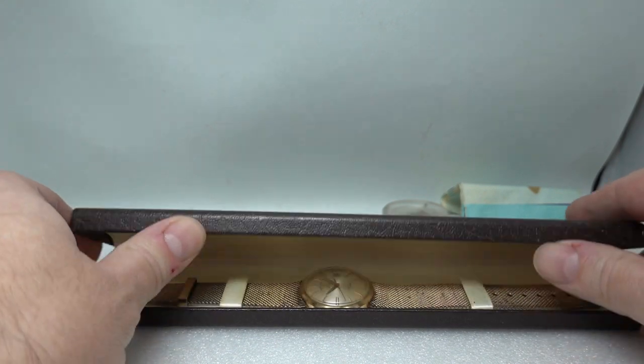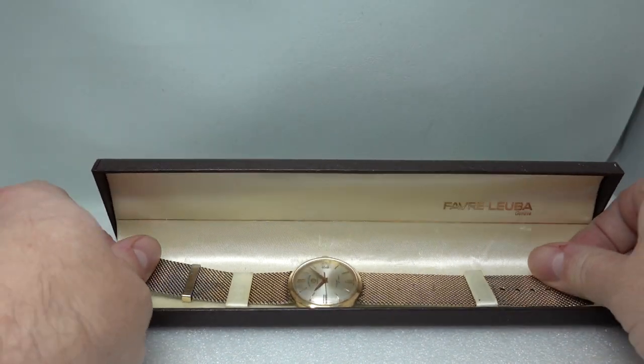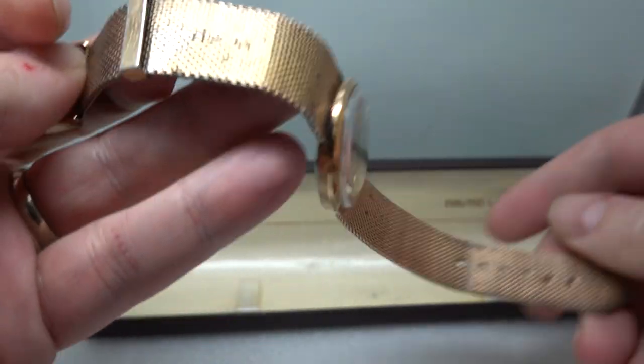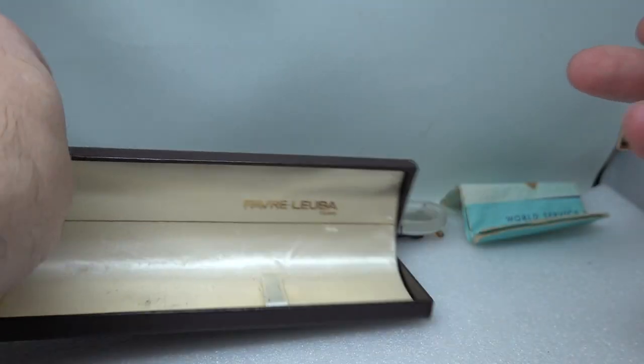We've got the box — always nice to have — and obviously we've got the watch in the box, on the original bracelet with the keeper signed, and this is the Royal Quest.